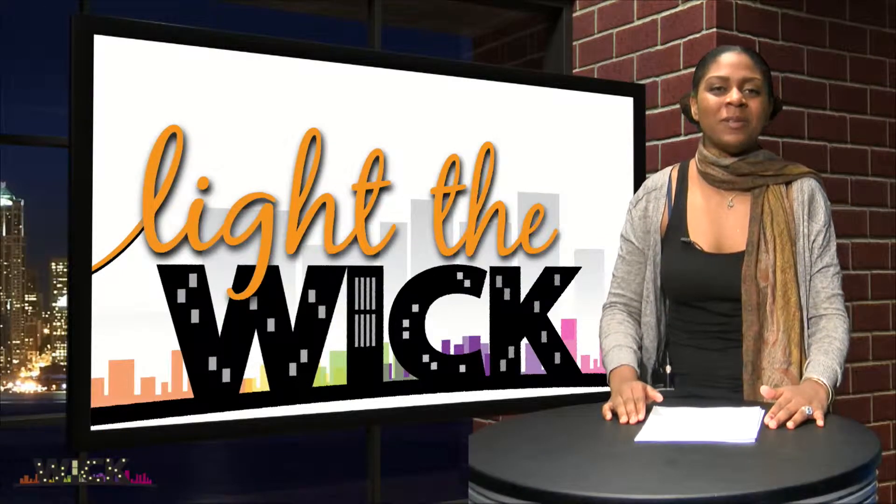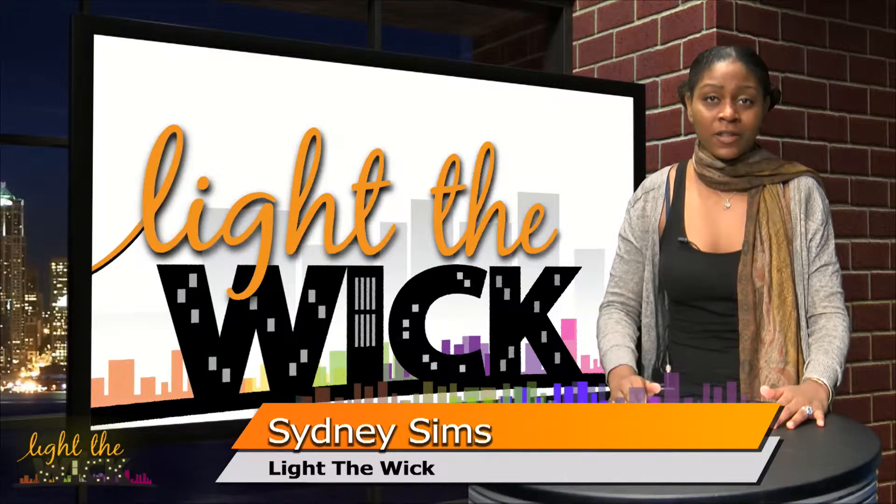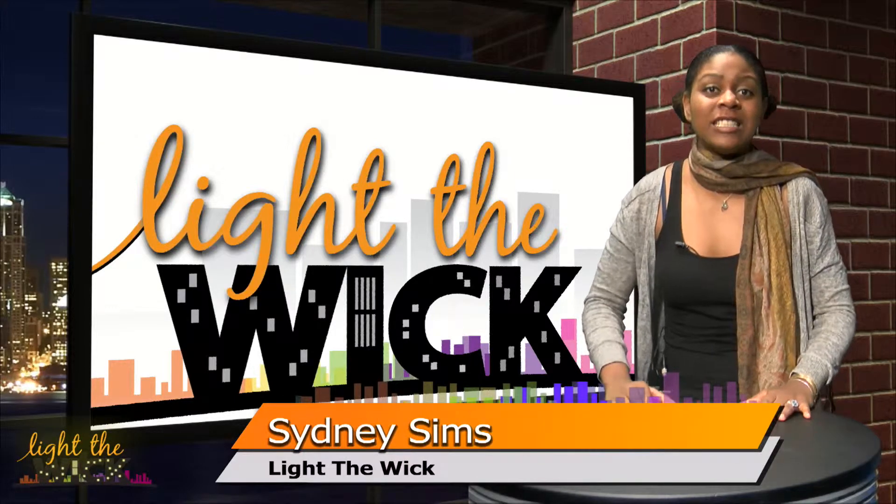Hey everyone and welcome to another episode of Light the Wick. I'm your host Sydney Sims. We have a lot to cover today on today's episode, so let's get started.